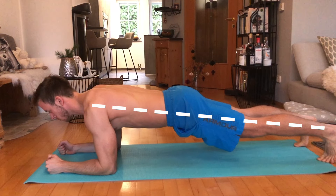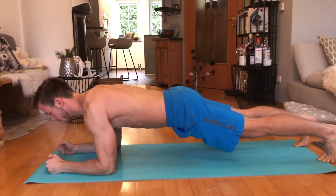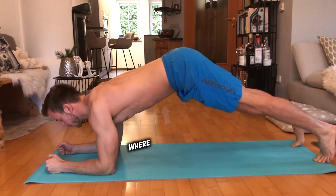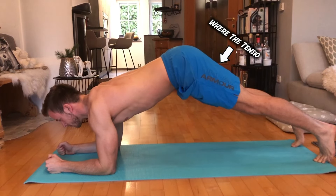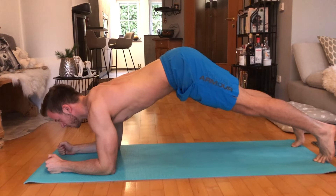Your upper and lower body should form an even line. Of course, the longer you hold a plank and the more fatigue there is, the harder it is to maintain proper form. But try not to push your ass up in the air — as you can see, I'm nearly in a downward facing dog position. Great if you want to level up your yoga game and stretch your hamstrings, not so great if you want to build rock solid abs.